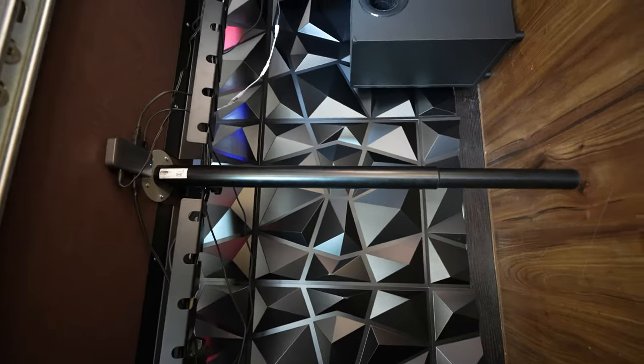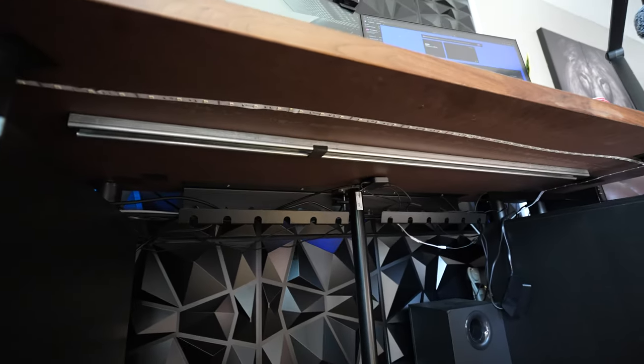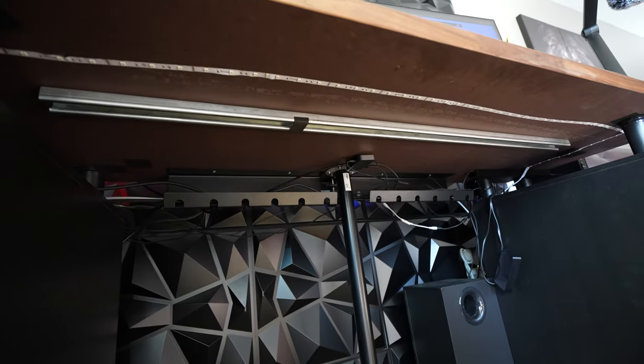I also got two cable management trays — links will be in the description. And here's something special to keep the desk from ever sagging along with the legs: this shallow strut. I get it from Grainger — I'll show you where to get it.